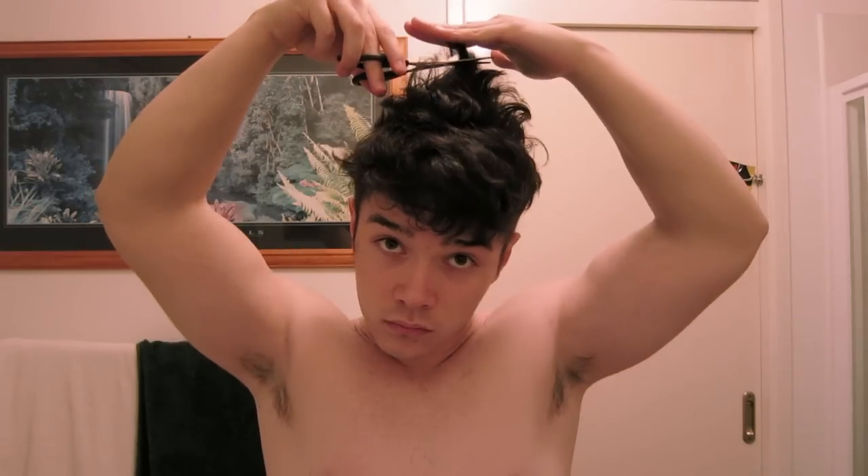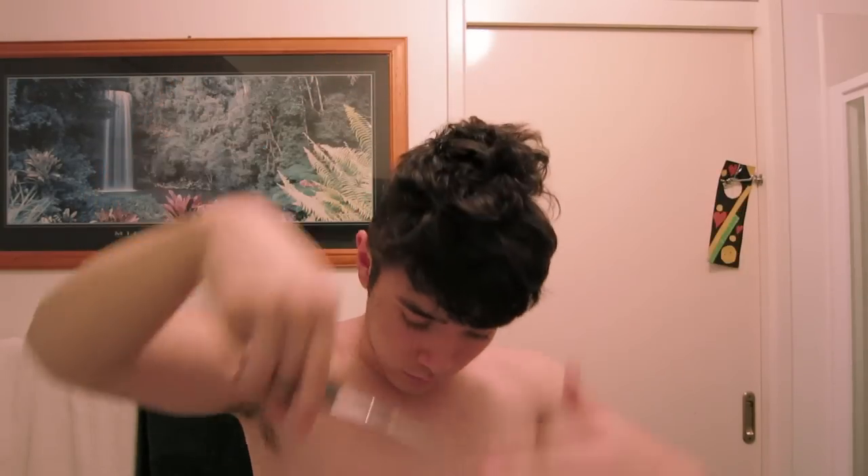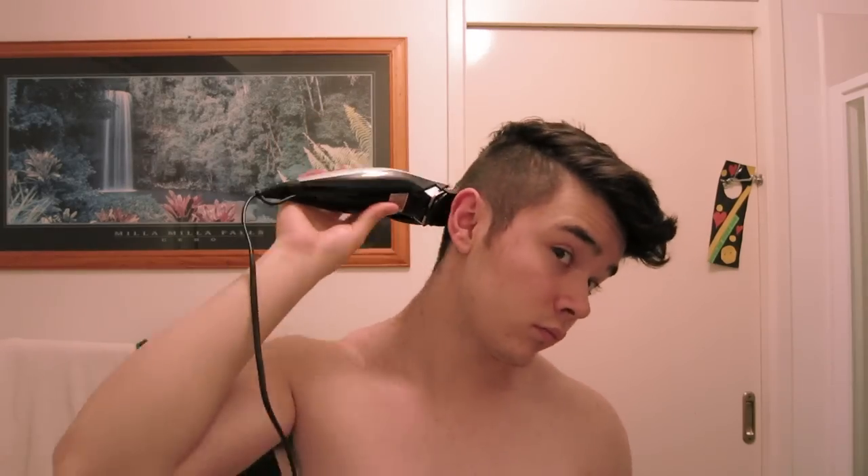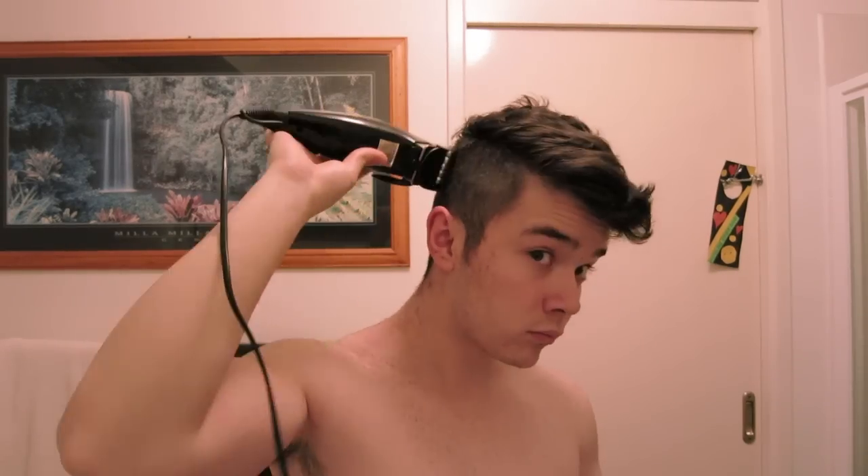After you've done that, I trim the back a bit because my back gets long and it looks weird, just to have it blend a bit more. Go over one more time, just to touch up little bits.